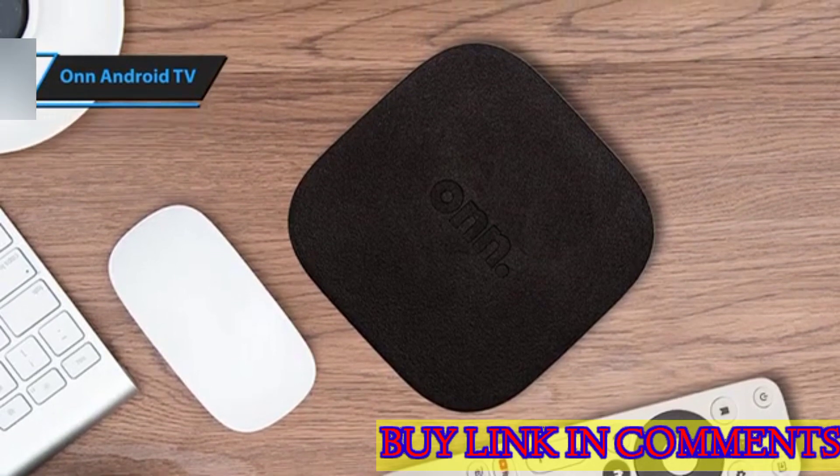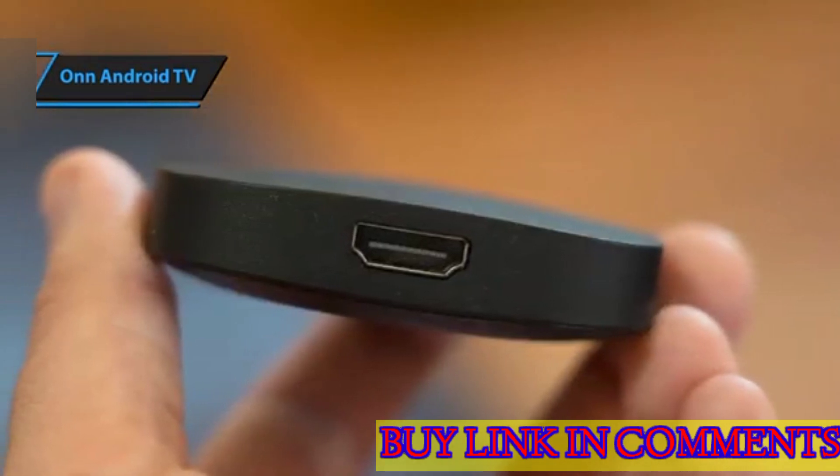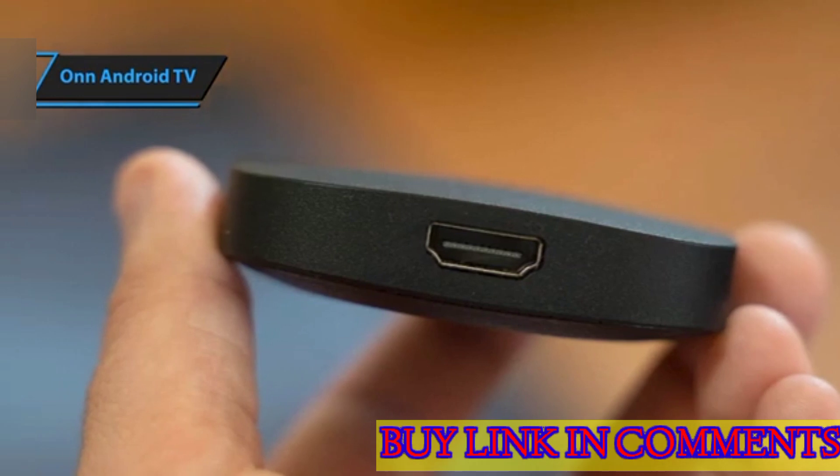Upon updating the apps, the launcher switches to Google TV, offering a more contemporary design. In terms of performance, the OnAndroid TV impresses with its smooth and fast navigation between menus. It's a thumbs up from us.